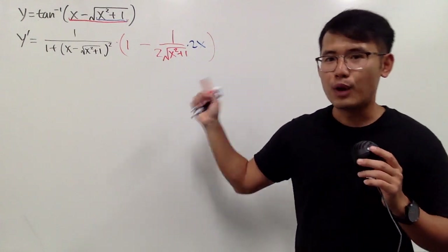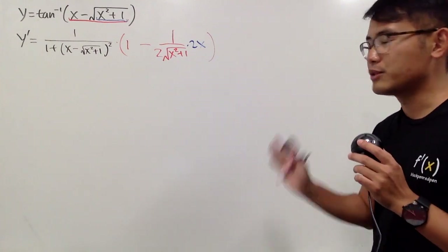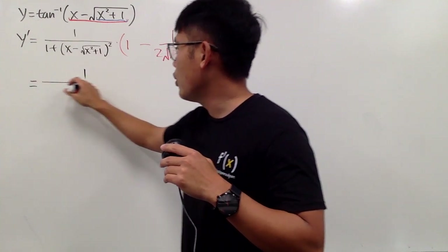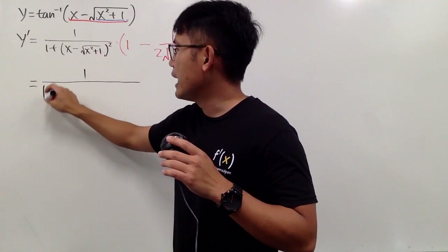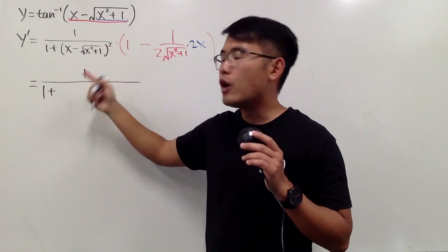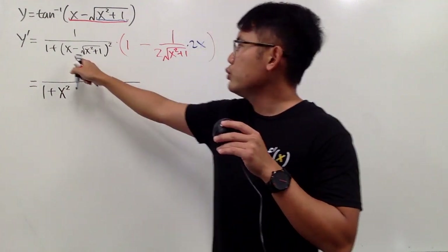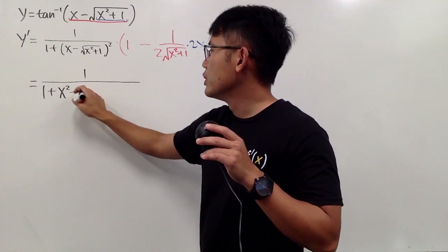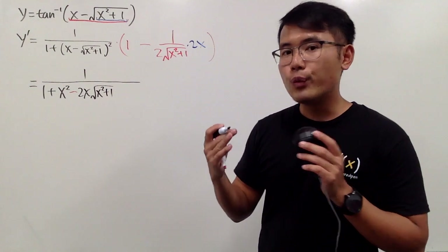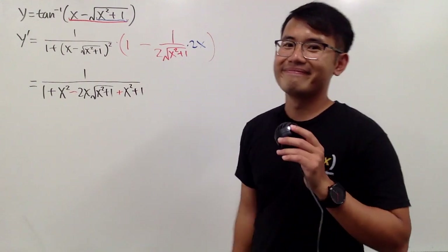So this is pretty much the calculus step, and the rest is just the beauty of algebra. We will see that this actually simplifies really well. First, I will keep 1 over — however, I have 1 right here and then we add. I'm going to multiply this out. This is in the form of a minus b squared, so we get a squared, namely x squared, and then minus 2 times this and that, so minus 2x times the square root of x squared plus 1. And lastly, we add this square, which is just x squared plus 1.